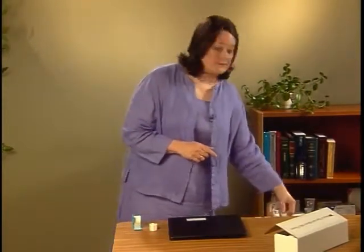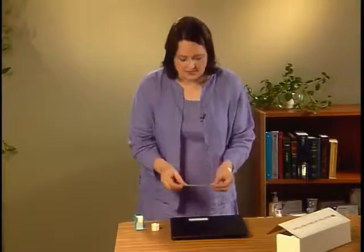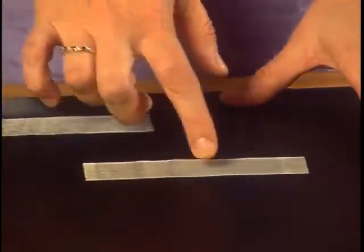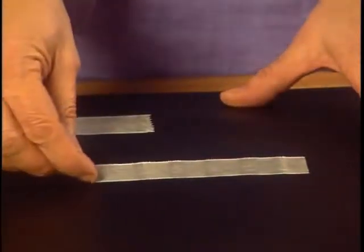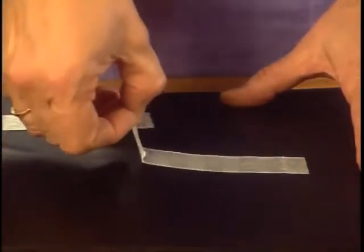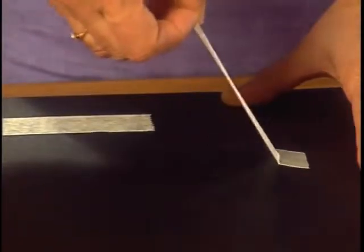To see what a difference stroking can make in adhesion, try this. Tear off about six inches of tape and place it on a hard surface and very lightly smooth it down. Every inch or so, press down or stroke the full width of the tape. Now pull the tape off. You can feel how the areas of tape that had pressure applied adhere more tightly than the areas that did not.